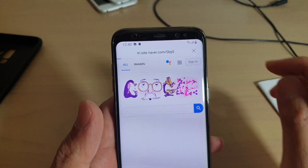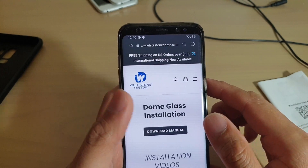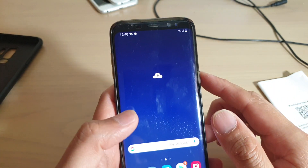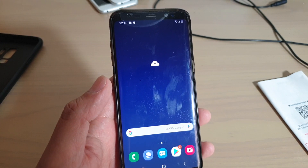And that's it — that's how you can scan for a QR code on your Galaxy S8 with the new Android 9 update. Thank you for watching this video. Please subscribe to my channel for more videos.